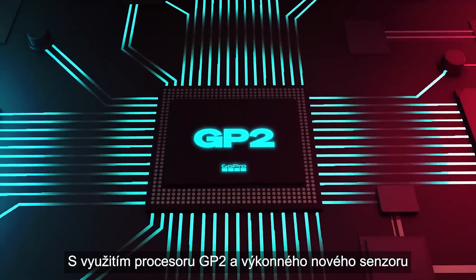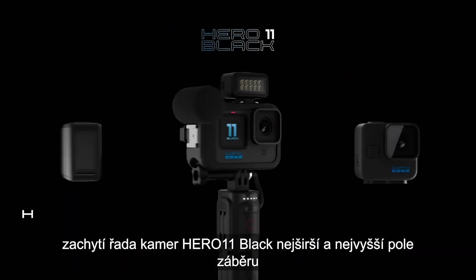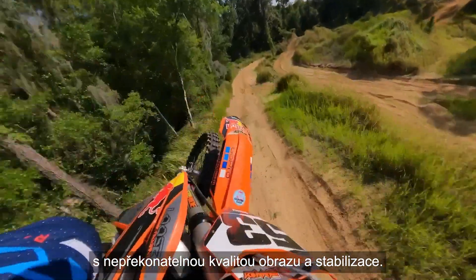Leveraging the GP2 processor and a powerful new sensor, the Hero 11 Black lineup captures the widest and tallest field of view with unsurpassed image quality and unbeatable stabilization.